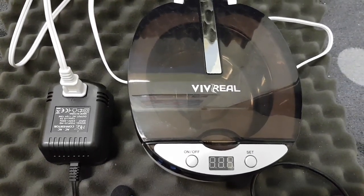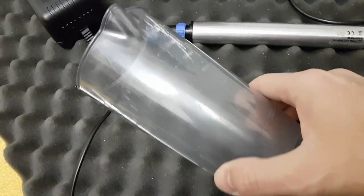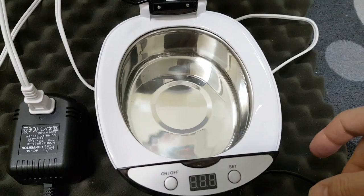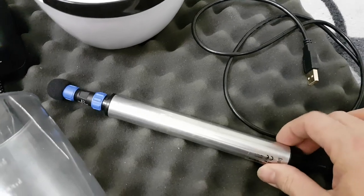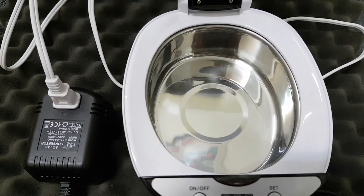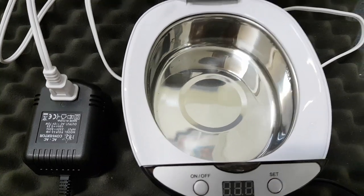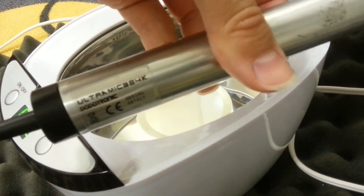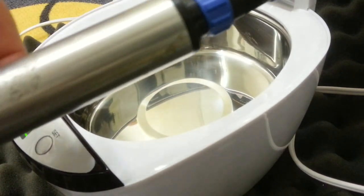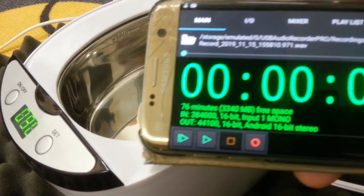I am going to do some frequency studies. What I'm going to do is use this measuring jug to put various amounts of water into the bowl of the ultrasonic cleaner, and then I'm going to use this Dodotronic Ultramike 384 kilohertz microphone to capture some audio. That will allow people to see what the spectrum is with various amounts of water placed into the bowl.